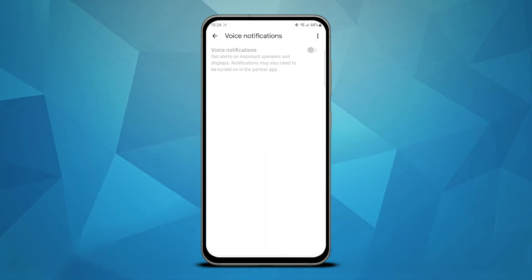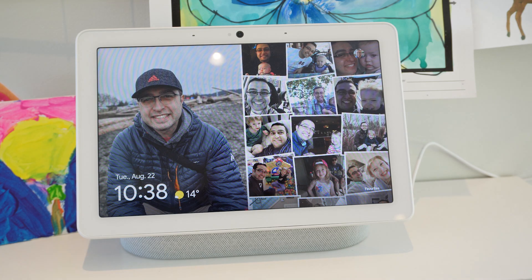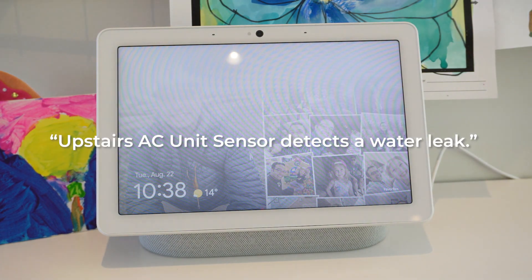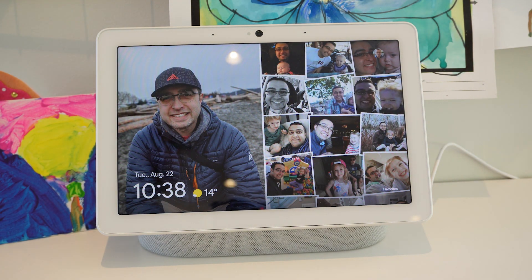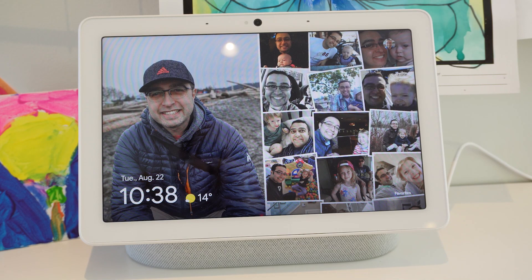One important step is to make sure the voice notifications are switched on for each device. Once connected, you'll receive an audible warning via your Google Home devices any time a leak is detected. One thing I noticed on my Google Home Max is that there isn't a written message on the screen to go along with the audible warning. It would have been better if a message appeared permanently until dismissed on the screen for added visibility.